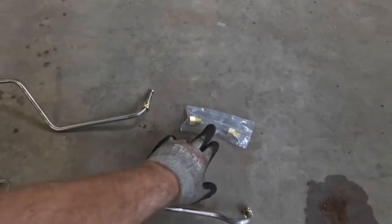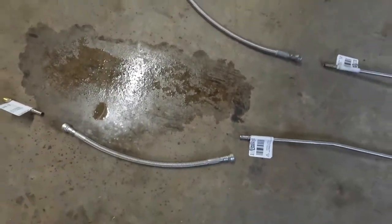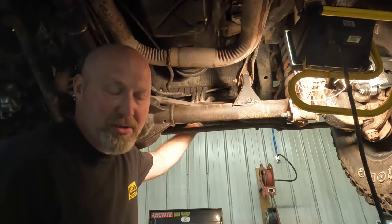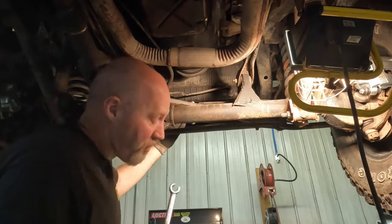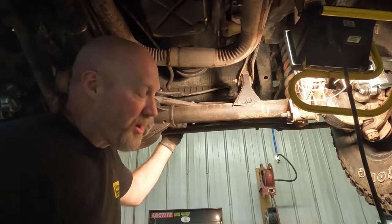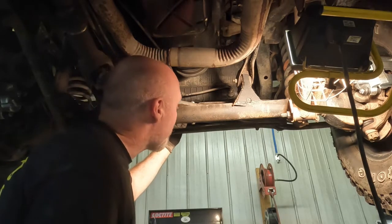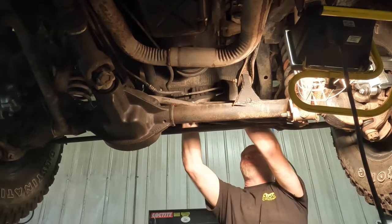Looking at the entire kit we got from a company called Fine Lines: we have two main hard lines that run from the transmission, a couple of adapters to connect these lines to the transmission, pre-bent lines running up to some nice stainless steel hoses for both sides, and the appropriate tubes and fittings to connect to the radiator up front. The first thing we're going to do is disconnect the old lines from the radiator and let them drain. To remove these, you can use a 16 millimeter end wrench, or preferably a line wrench, which goes around a little farther and helps keep you from stripping the line.